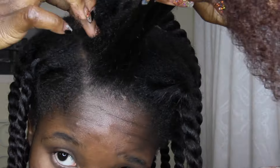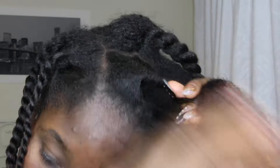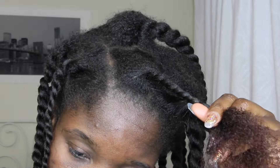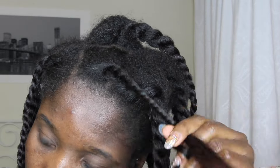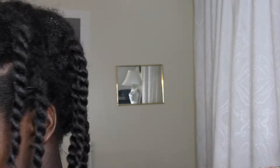Now that I'm done, I'm going to show you guys how I did the last section one more time. It's very repetitive: I detangle, add the smoothie, add the gel, and then twist it. You'll also see that I'm trimming the ends of my hair — not really cutting them, just the straggly ends. I don't really like those.